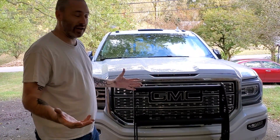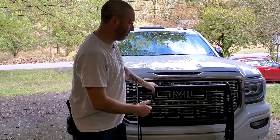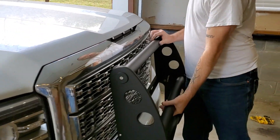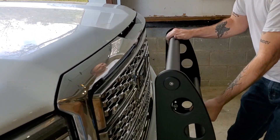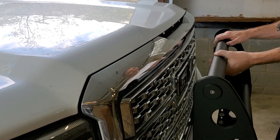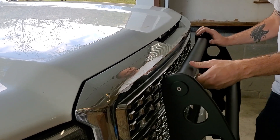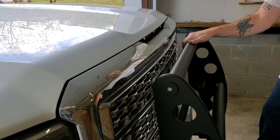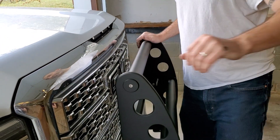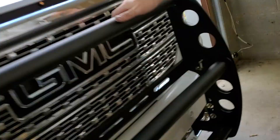The problem is, no matter how tight you get it, you can't keep it from rotating. With very little effort, if you step down it goes down, and if you touch anything up top it goes up. I want it positioned so I can see my logo, but as I drive or use the step, it moves.